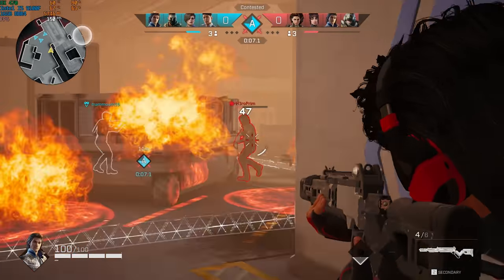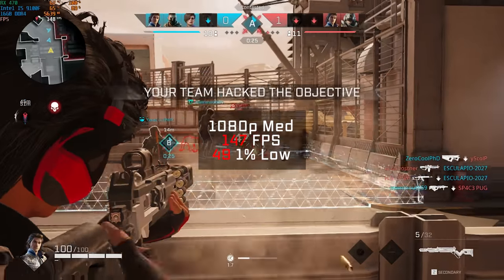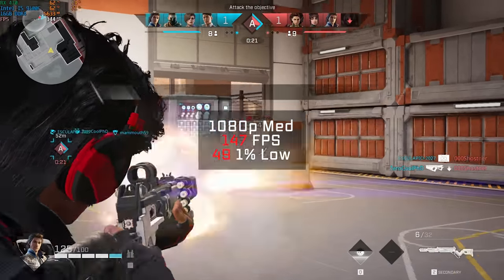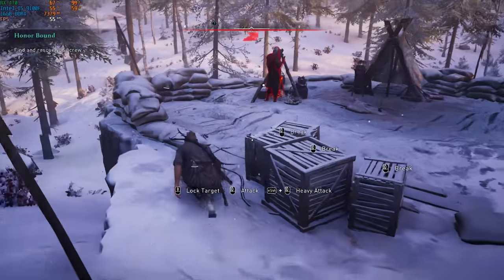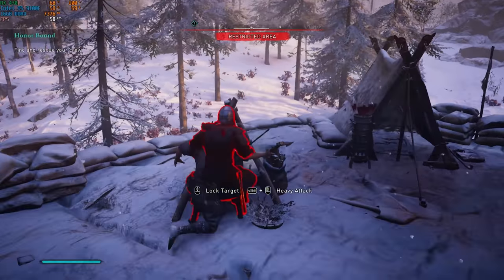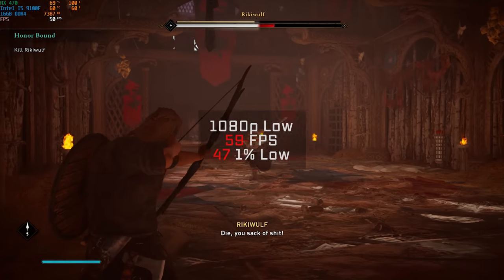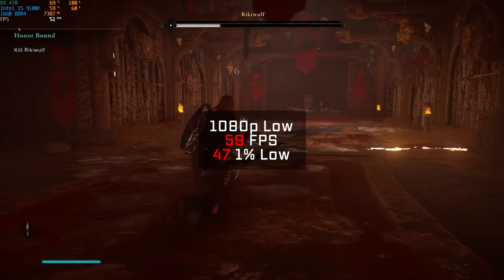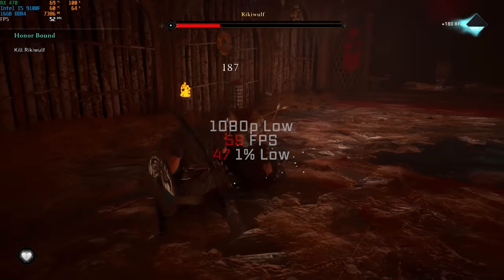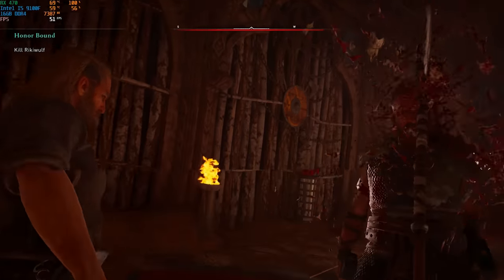Next up was Rogue Company, and in 1080p with medium settings I got a solid FPS average of 147. Keep in mind this game is capped at 150 FPS, and I hope they unlock that cap soon. Following that was the brand new Assassin's Creed Valhalla — I absolutely had to throw this one in. It's really a tough one to run. Here in 1080p on low settings I only got a 59 average FPS. I haven't gotten a ton of time into this game yet but I'm really excited about it.